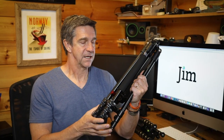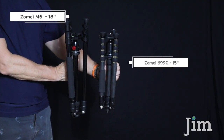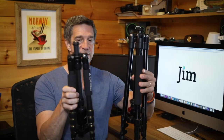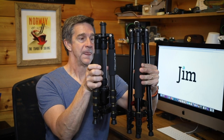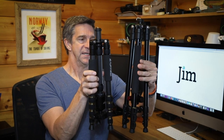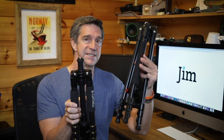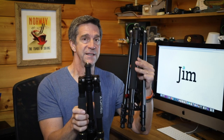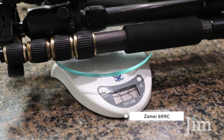The M6 comes in at about 18 inches long, whereas the Z699C is 14 or 15 inches long. You can see, side by side, that the M6 is a little beefier. But what's interesting is the M6 is about a half pound lighter. They're both very light tripods — this one is 3.06 pounds, the other is about 3.5 pounds.